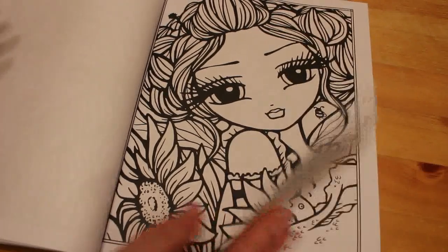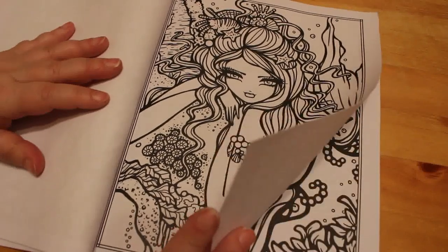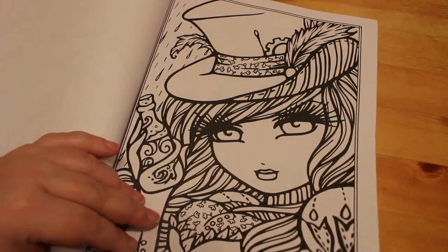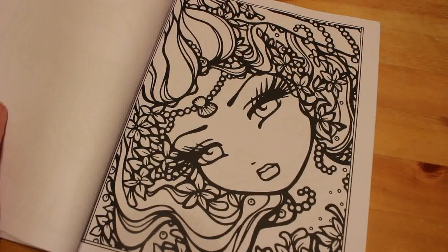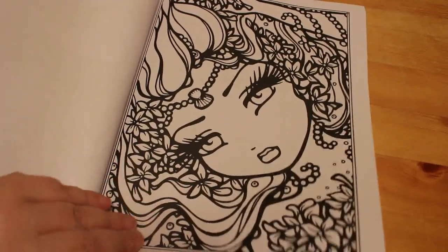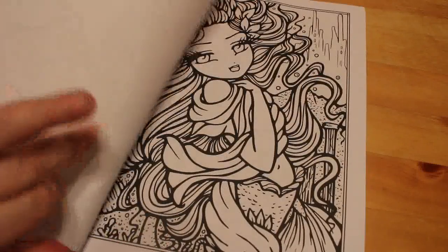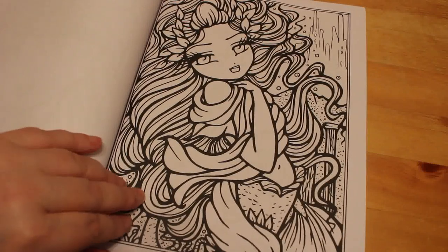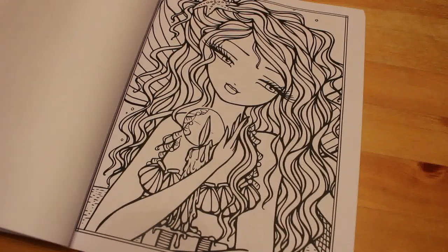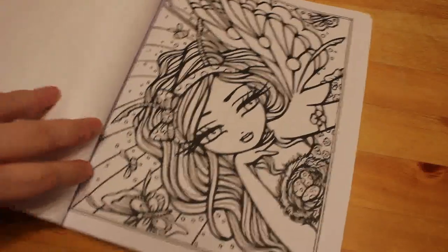I've seen people colour in the smaller versions of these. I personally like the bigger versions, but that's me. I do have smaller books but I prefer bigger books. The smaller books are great if you're going away, but even if I'm going away I've got enough space in my suitcase to pack a full-size book. I wouldn't necessarily take one of these because I am using my markers in this book and I don't want to take my markers on holiday, so I'll probably take more than likely a couple of Colour in Heaven magazines maybe.